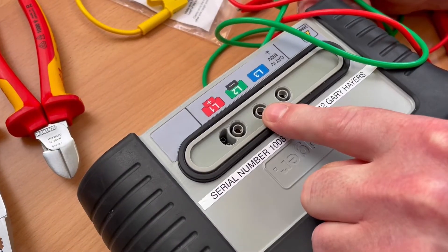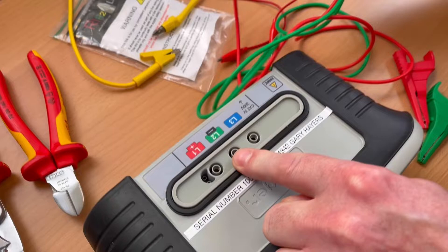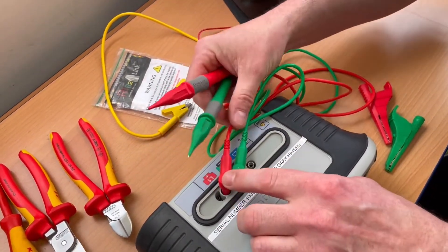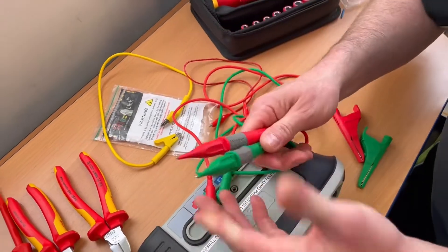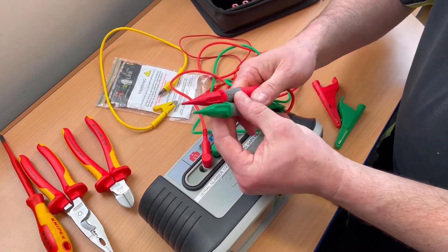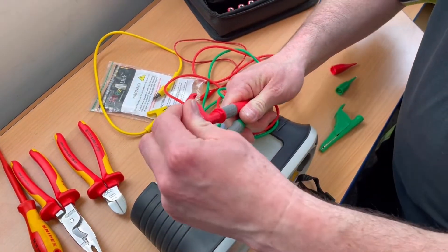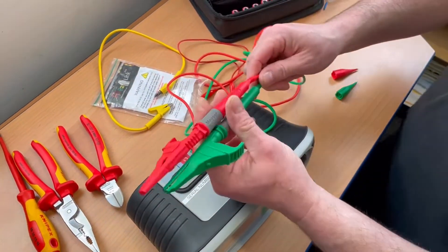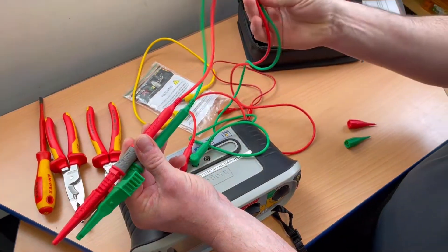We're going to be using these two connections at the top of the 1711. It wouldn't matter what color leads we had, but we like to keep them logical with color — green in the green, red in the red. Now we're going to remove the resistance of the leads. I'll swap them over to the crocodile clip version of the leads, as we'll be using crocodile clips in circuit. The leads themselves are made of copper, so of course they offer resistance and will need removing.